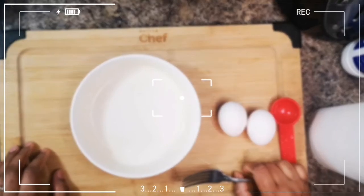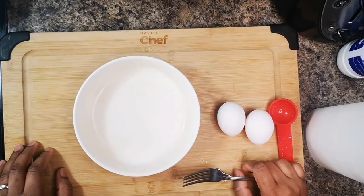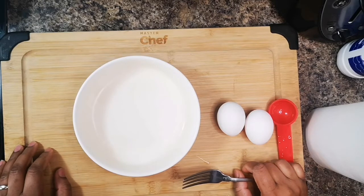Hi guys, welcome back to your girl Tiona. Please remember to like and subscribe. It's breakfast time and we're gonna make some french toast — just one pan french toast, as easy as possible.